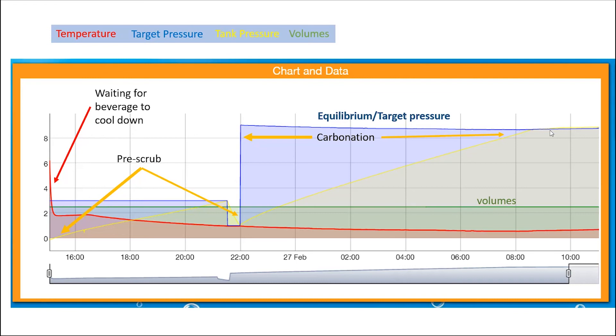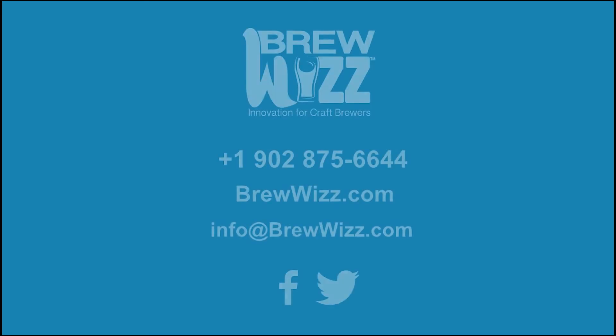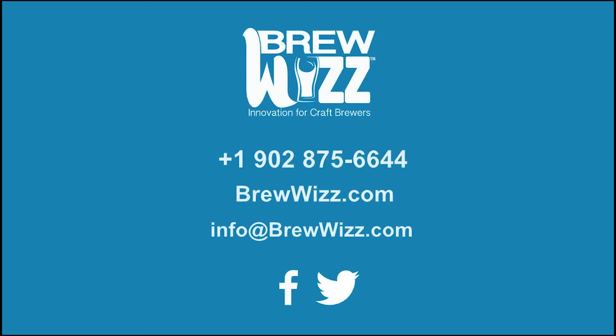As long as your carb stone is matched to the size of your bright tank, a carbonation plot like this will get you extremely repeatable carbonations. Thanks for watching. Fizz Whizz — Bubbles Anywhere — for total automated carbonation control. Contact us today or visit brewwhizz.com.